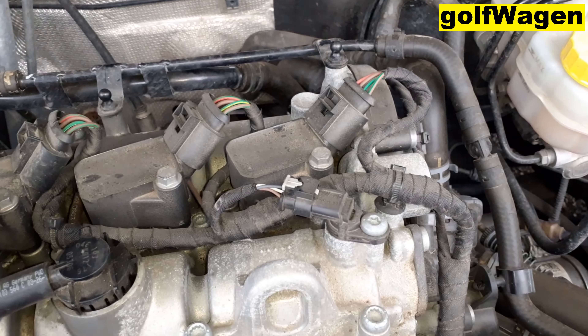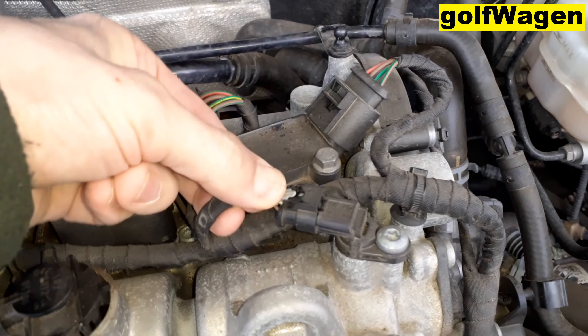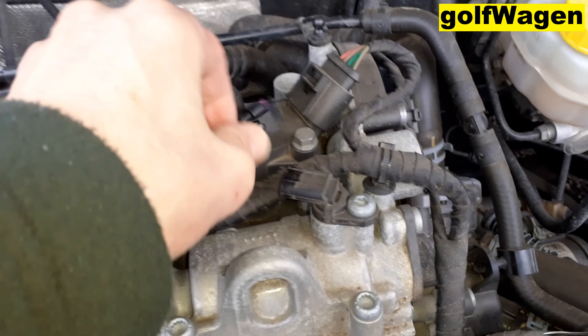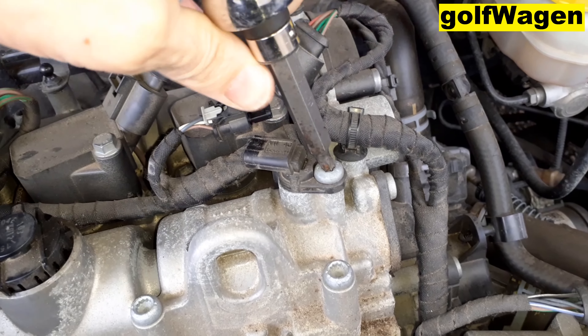Now disconnect. Connector. And Torx T30.